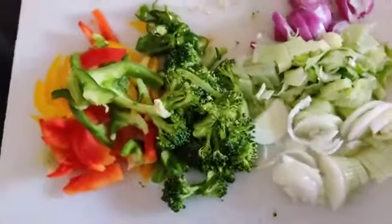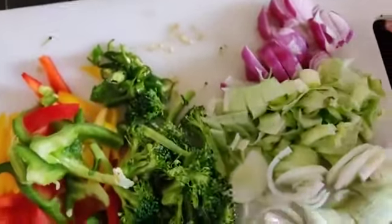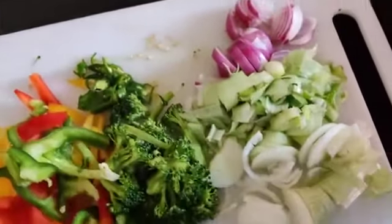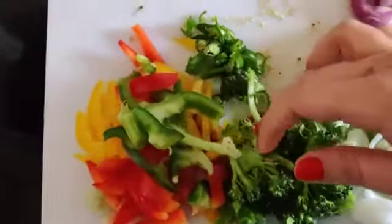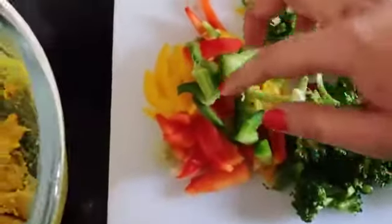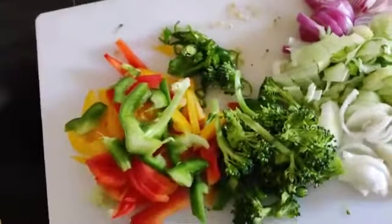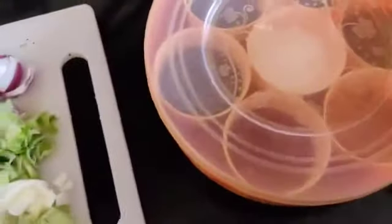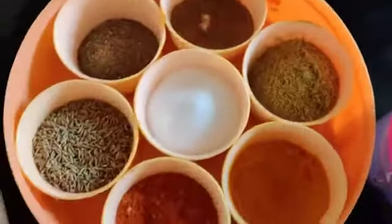I have chopped veggies. Let me show you what vegetables I have taken: onion, spring onion, broccoli, green chilli, bell pepper, and capsicum. And other than that, I will be using seasoning — salt and oil.